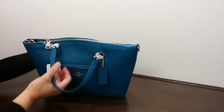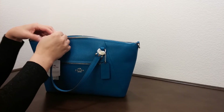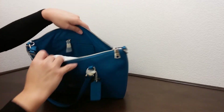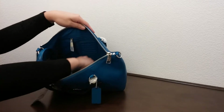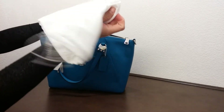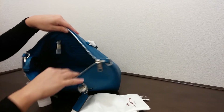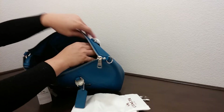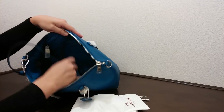Let's look on the inside. It does come with a really nice sturdy zipper to open the bag. This bag also comes with a dust bag, and on the inside it has a zipper pocket on one end with a linen lining.